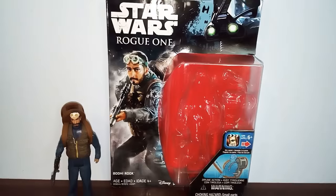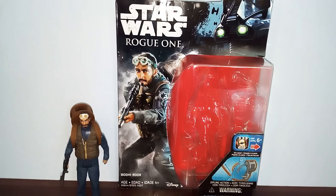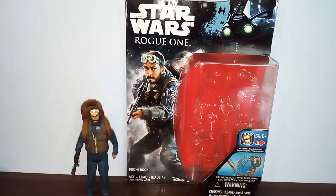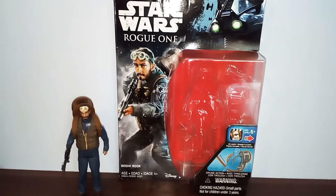This is the last figure I needed to complete my Rogue One collection, so now I have completed it. There weren't that many figures in the Rogue One line, but yeah — thanks BabblingBooby, check his YouTube channel out in the description below. He's a great Star Wars YouTuber here in Australia. He has basically all Star Wars figures and stuff.